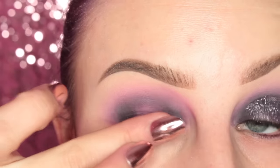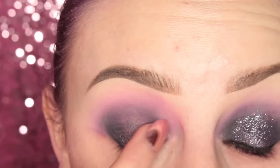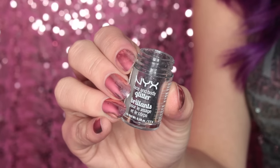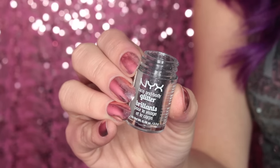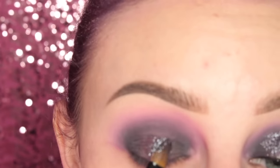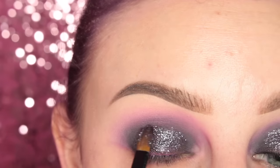Now I'm going to be taking the shade Better Together from the Too Faced side and, with my finger, applying that to my lid. Next I'm taking the NYX Glitter in the shade Gunmetal with a flat paintbrush. I'm dipping this into the Lit Cosmetics Glitter Adhesive, then into the glitter, and tapping it onto my lid.